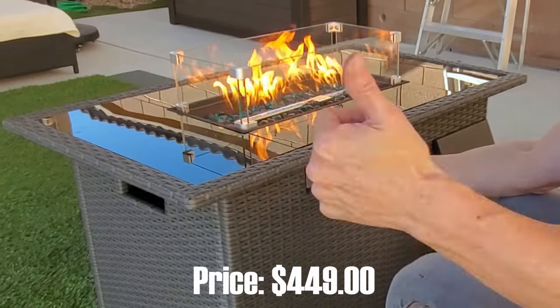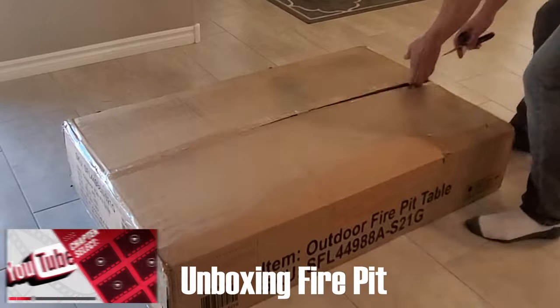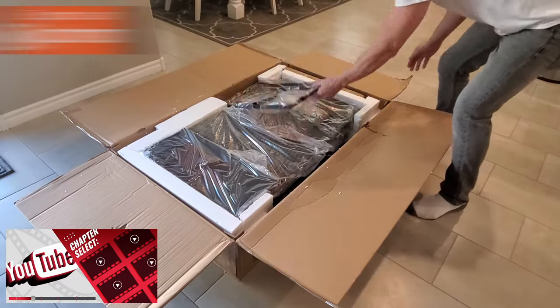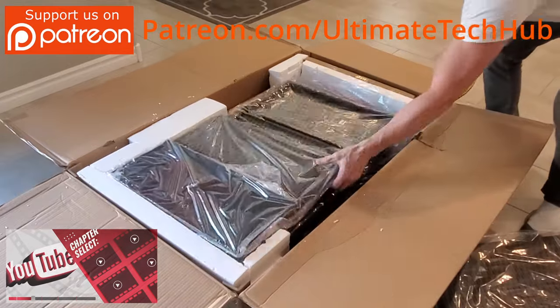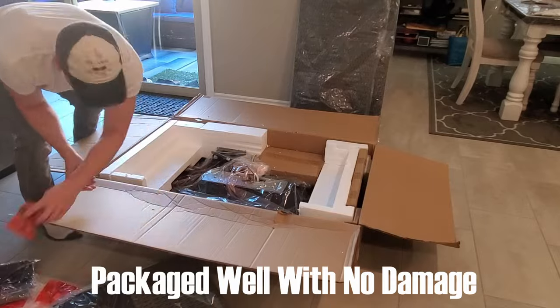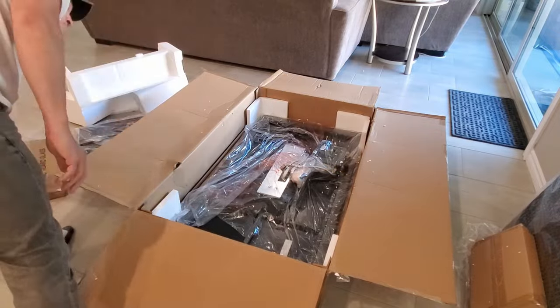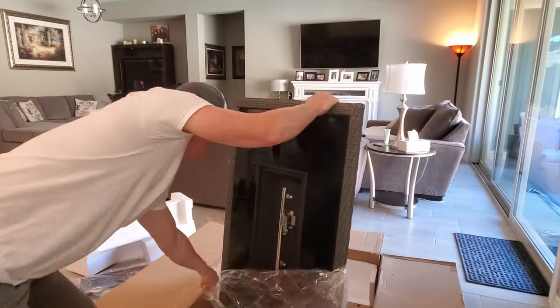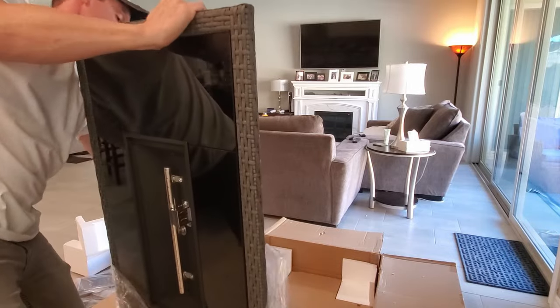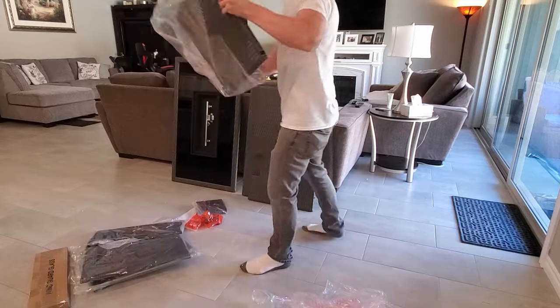We've got a lot to do so let's get started. Just a quick reminder: this video has chapters so you can easily skip ahead to the assembly or any other part, but I do recommend watching it all the way through so you get a full idea of what you get with this fire pit, the assembly process, and how to turn it on and off safely.